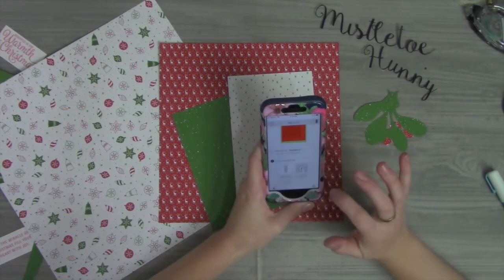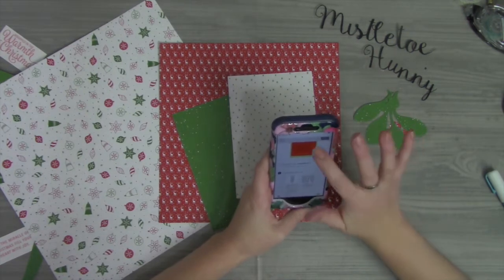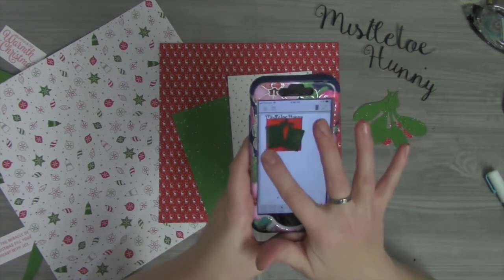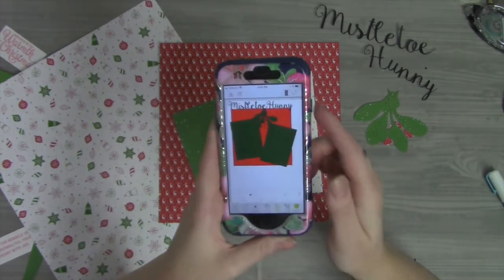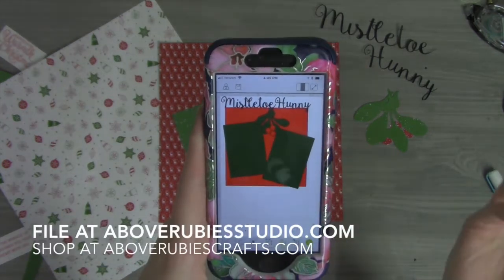I just wanted to show you what it looks like — this is the layout that I sort of started putting together and creating on the phone.